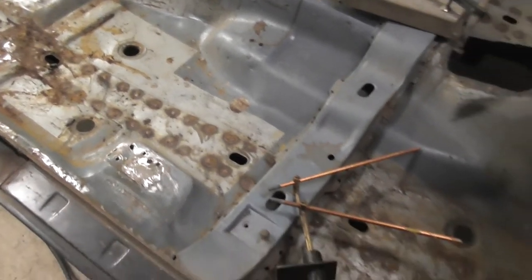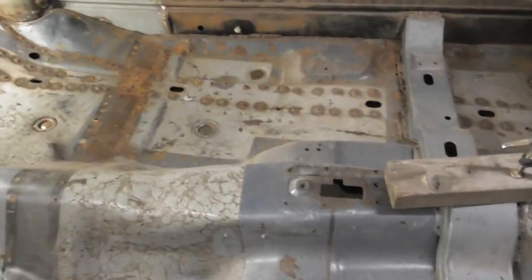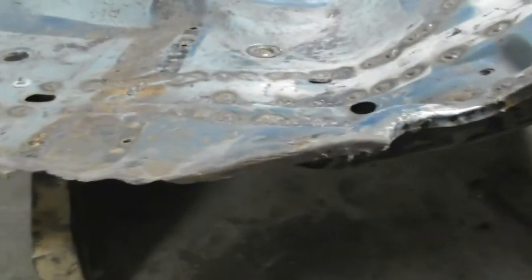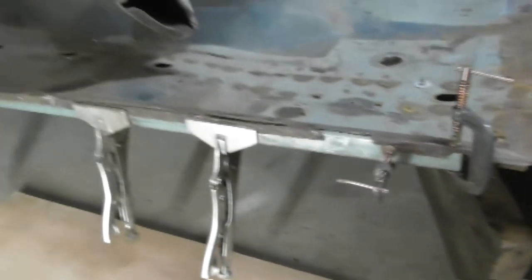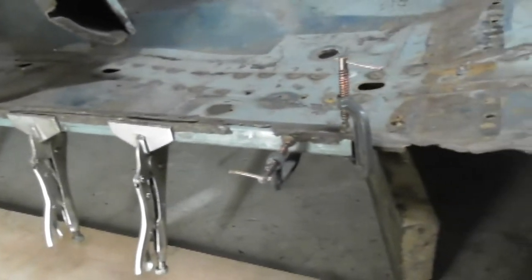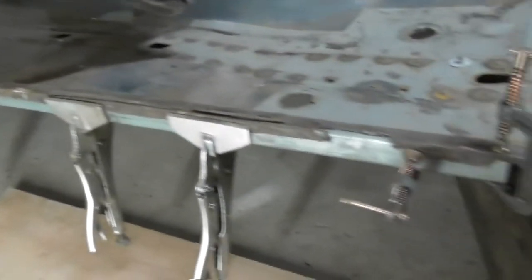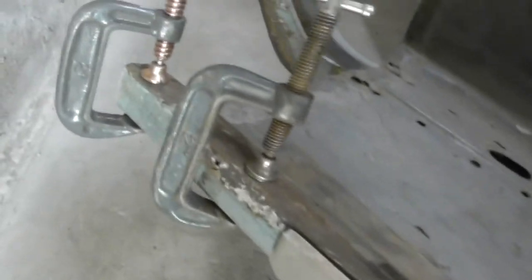Okay, got the floor pan out and ready to go. You can see I've got the reinforcing bar underneath. I can now start to think about making the measurements for the cut and getting the new piece of angle section in. It's in a very poor state as you can see, but with the new lip it shouldn't be too bad.